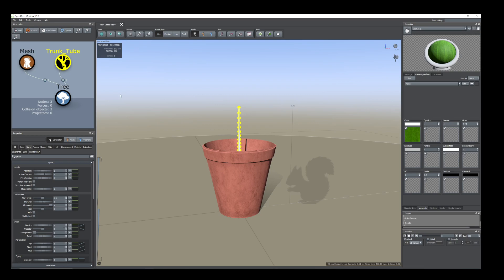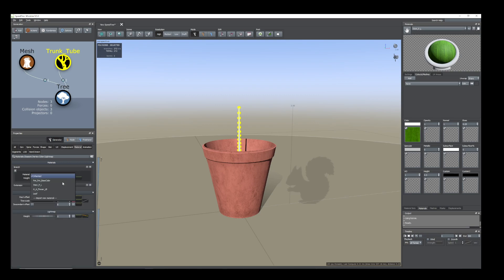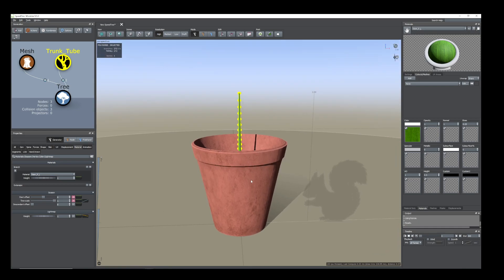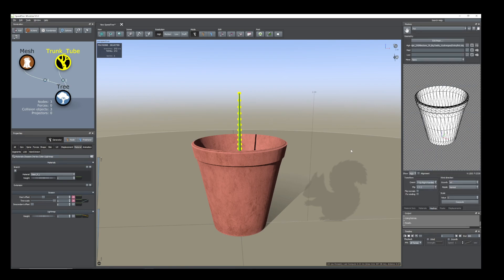Select this one and from Material I have already assigned the material — imported the material of the stem and added that material here. Now, first of all what you need to do is take the flower mesh. Click the mesh button, add this plus/minus button, take the flower.